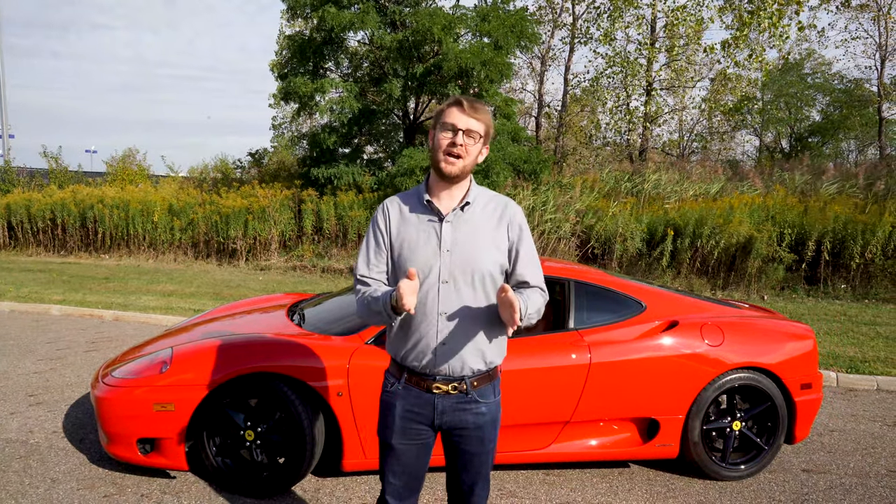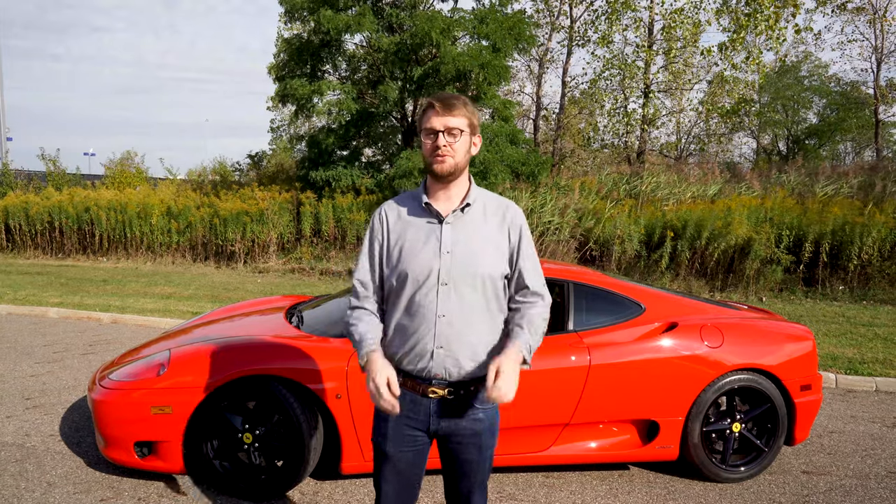What's up guys, Kennan here from Marshall Goldman Motor Sales, and today I'm going to be teaching you how to drive a sequential manual transmission.